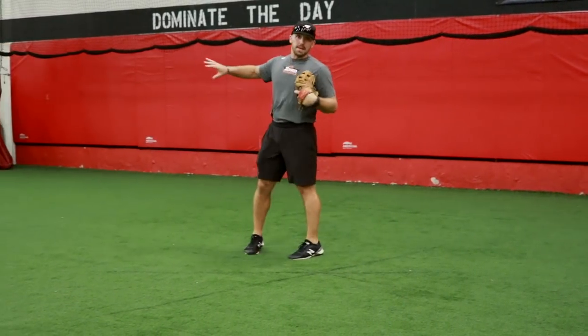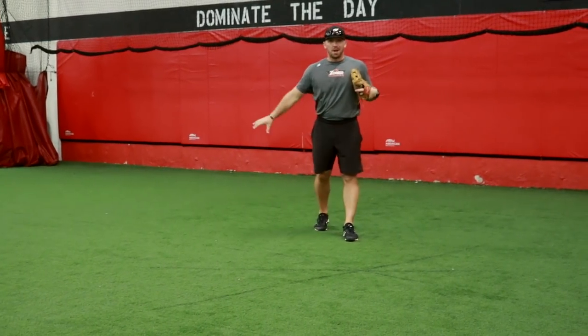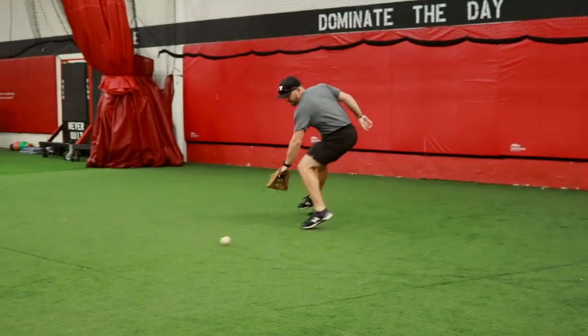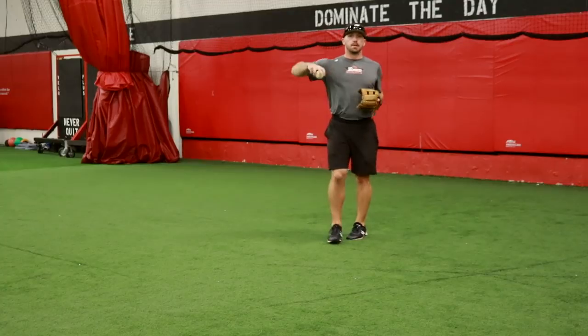The next one's going to be a ball that's hit a little bit harder up the middle. I'm going to take a drop step with my right foot, get that ball a little bit deeper on my backhand side. I'm going to open up, go back, and field the ball to make that play.